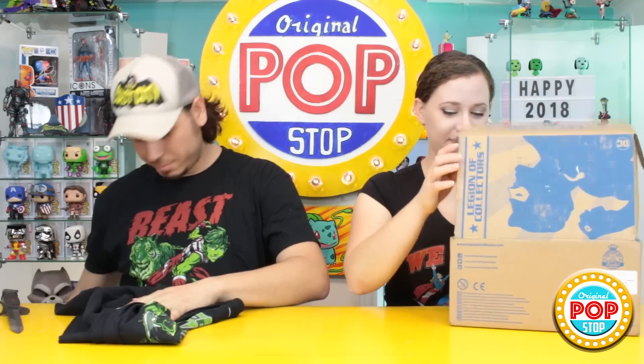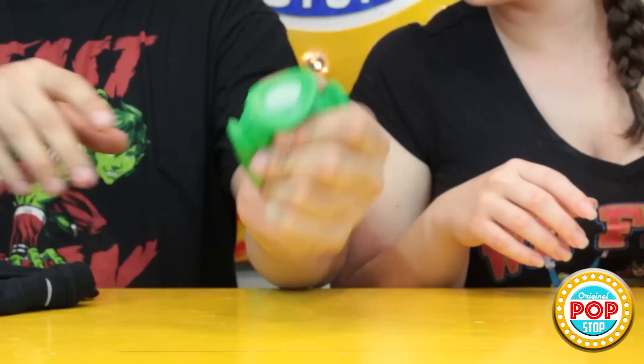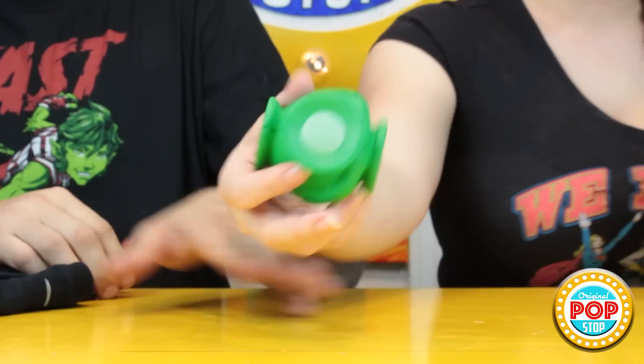Alright, what's next? Have you ever wanted your own personal Green Lantern? Yes! You have it! Brightest day. So this is a really tough stress ball that's in the shape of a Green Lantern.